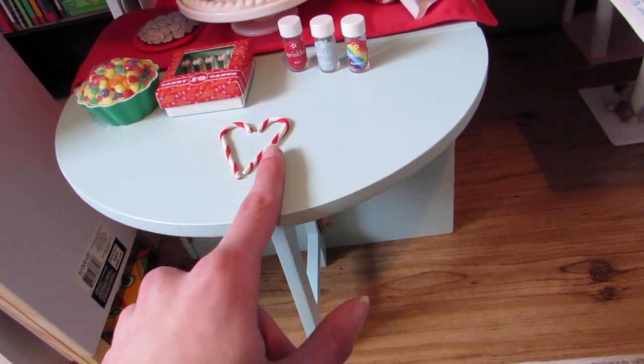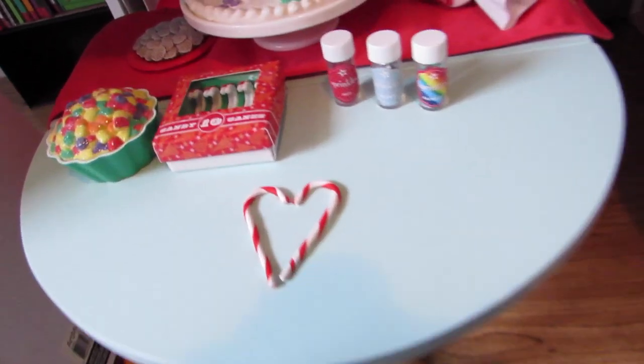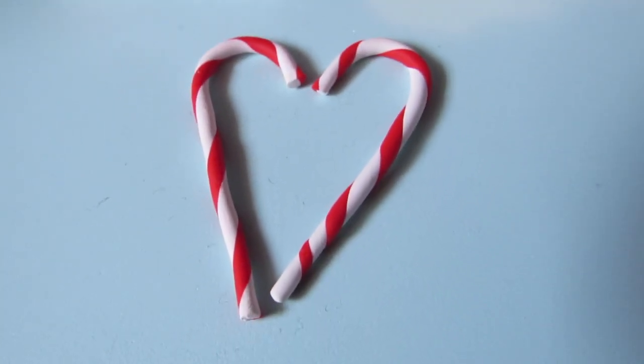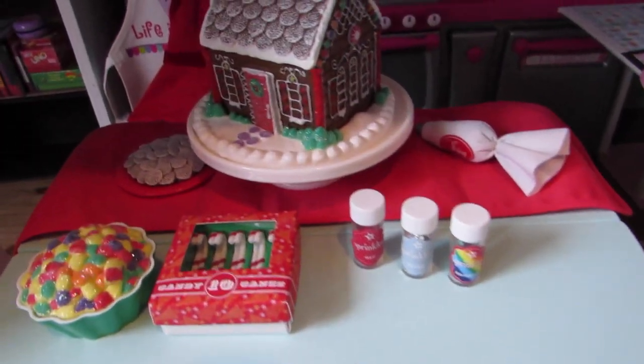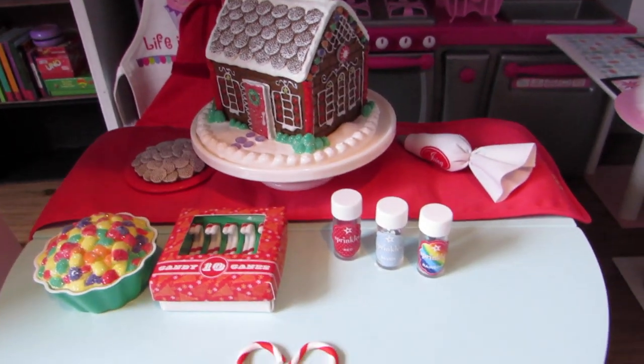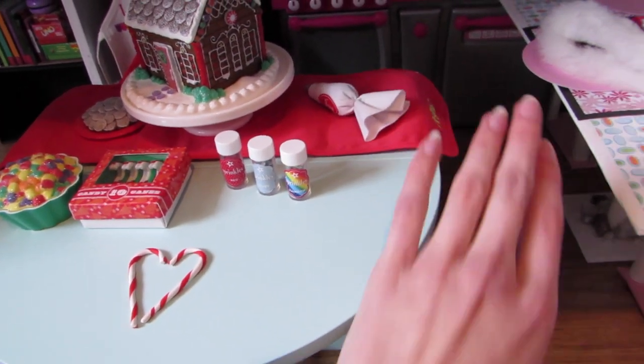This is the baking table right here. It's a little bit dusty. And right here is some polymer clay candy canes that I made. And then this is the American Girl Sugar and Spice baking set, along with the table runner that comes with the table.